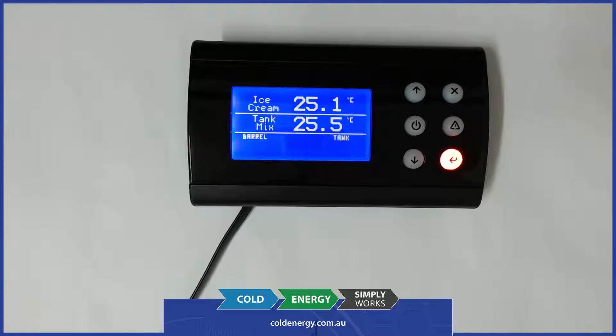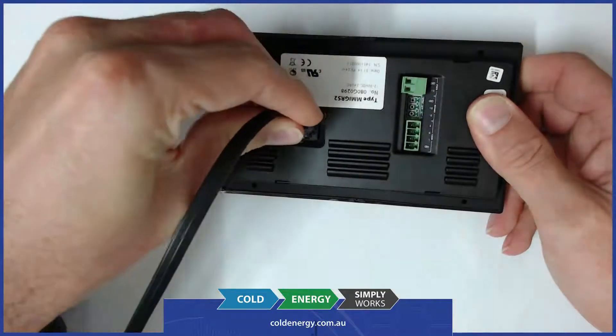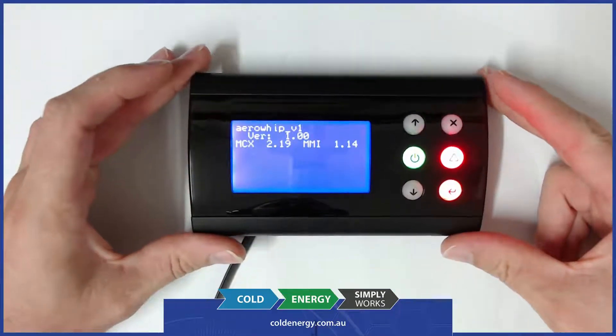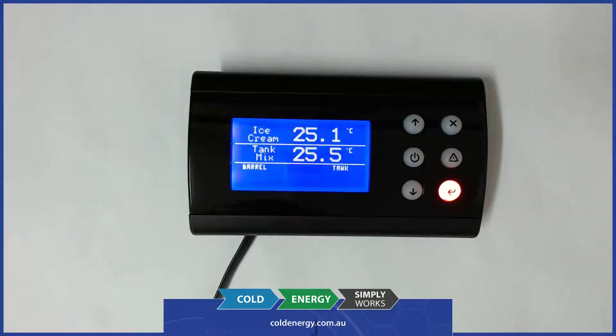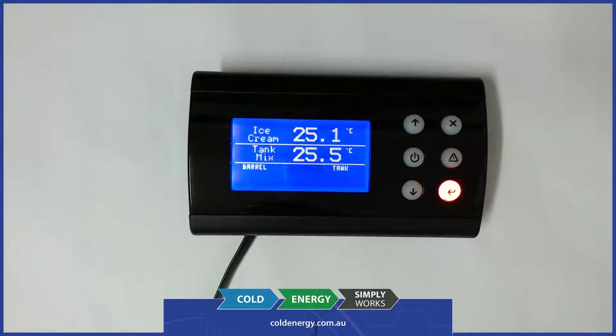We've now swapped the view to the close control MMI which is the remote display. You can see in the back there's the RJ11 CAN bus connection which also provides the power to the display. As it's loading up you can see it's got some additional LED lighting compared to the basic MMI. This device operates basically the same as the front of the MCX-061V display, but the difference is the two units can operate concurrently so they can be different sessions on each device.